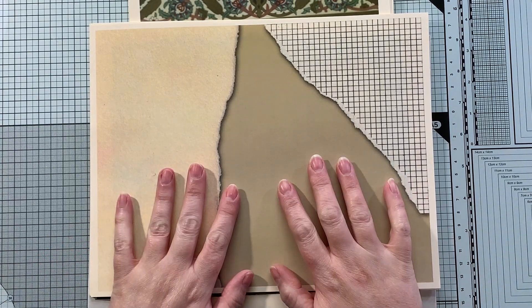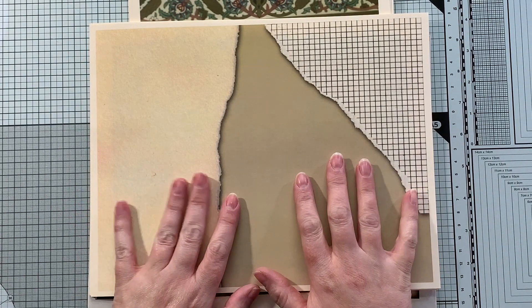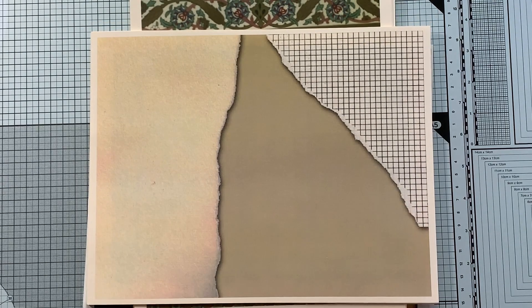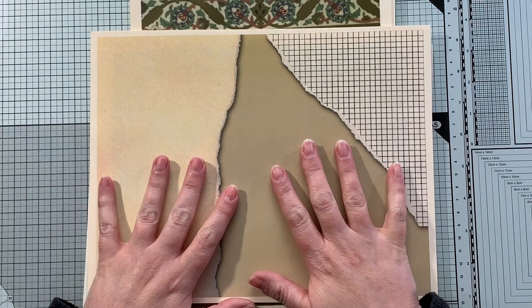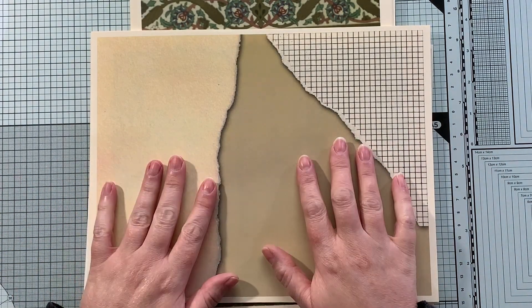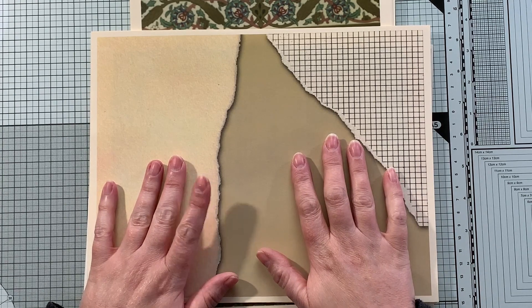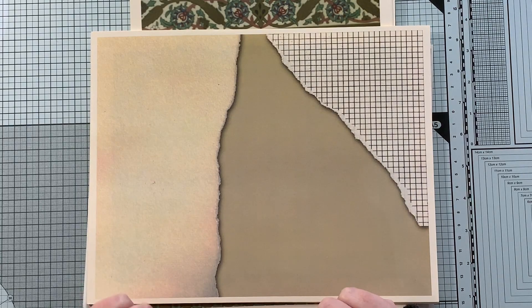Today I have an Etsy shop share with you. I apologize — I've had this for a little while and I'm just now getting around to sharing it with you. These digitals are from Dreaming Hearts Co. on Etsy and I will link to her shop in the description box below, and I will also link to the three kits I'm sharing with you today.